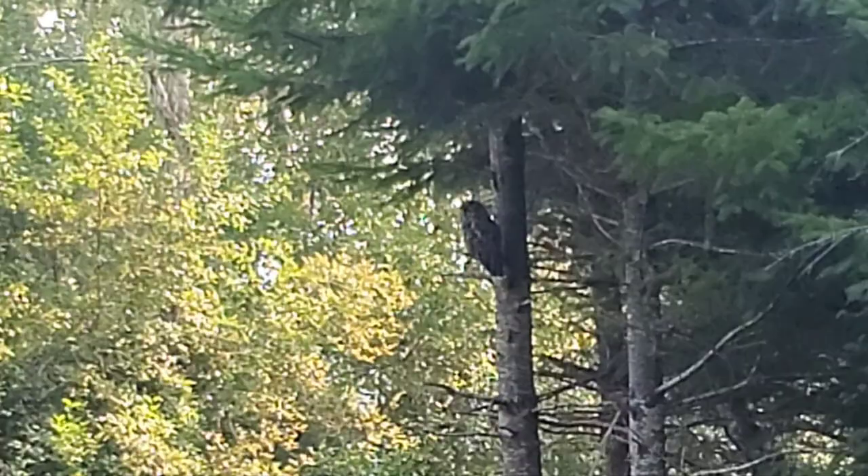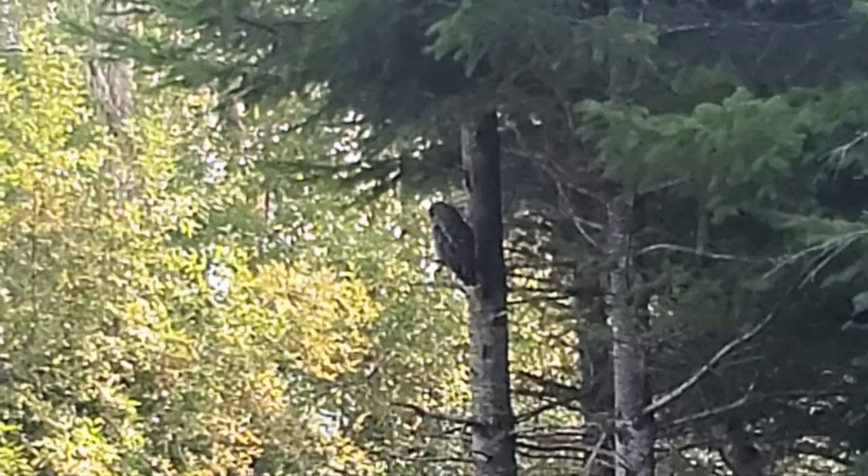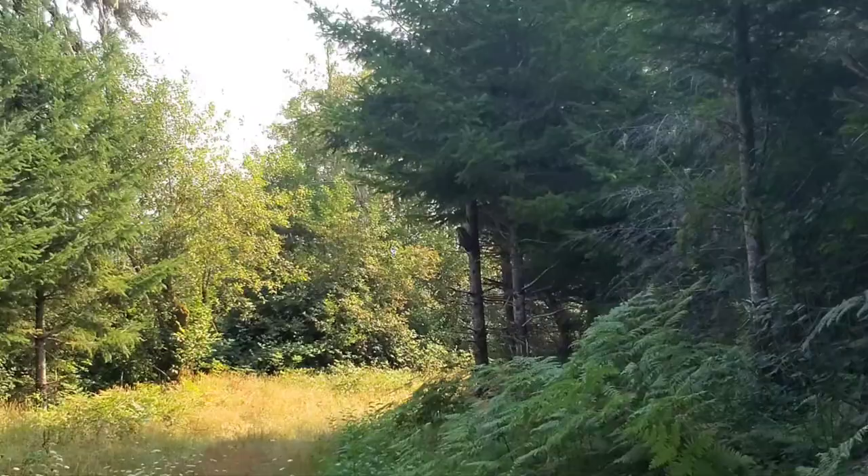There's a dang owl sitting right here, hanging out, waiting for me to go to work. He's pretty cool. All right, let's get out of the truck.